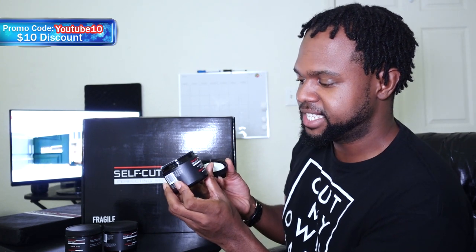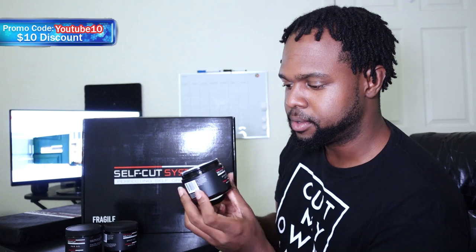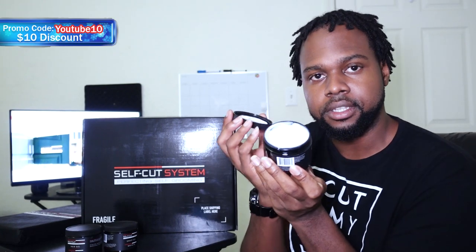And this is the aftershave lotion. My mouth is watering, look at this. You always need that aftershave lotion — keep your face moisturized. Because after you shave yourself, shave your hair, you want to have something that is able to moisturize your skin.